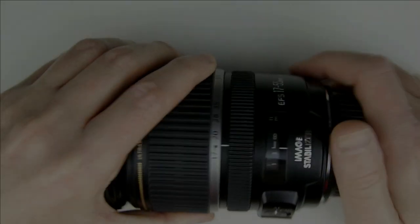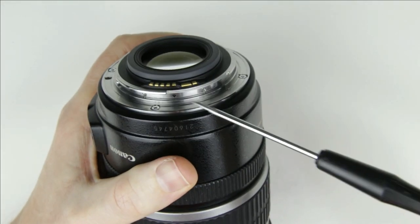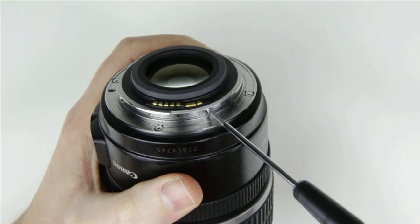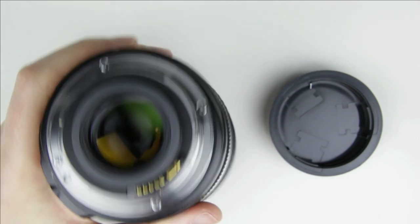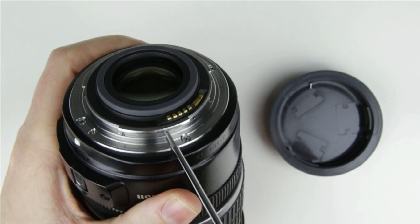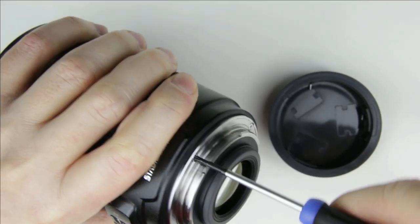This is the lens which will be disassembled. First, remove the screws from the electronic connector. Next, remove the screws from the bayonet.